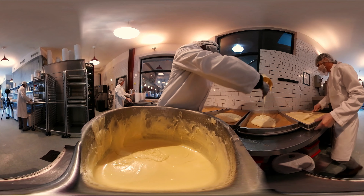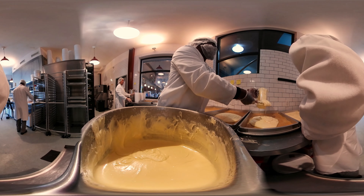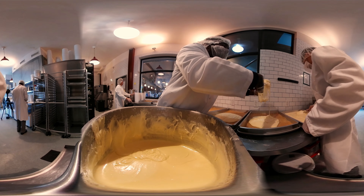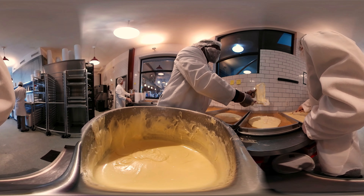The first step in making ooey gooey butter cake is to make the base, the cake layer. It's a really dense, chewy cake layer. And then once that's done, all that gets baked in the oven for 30 to 40 minutes.